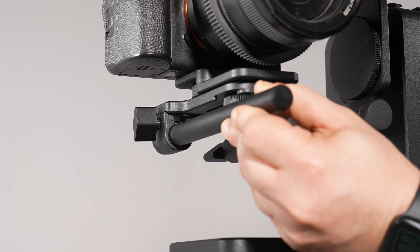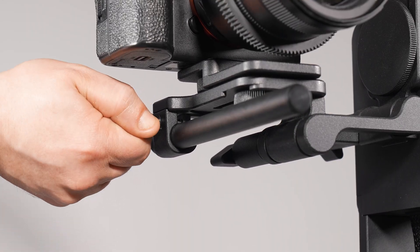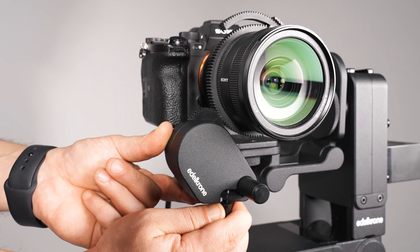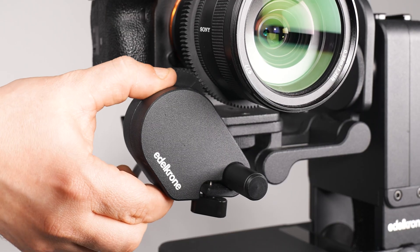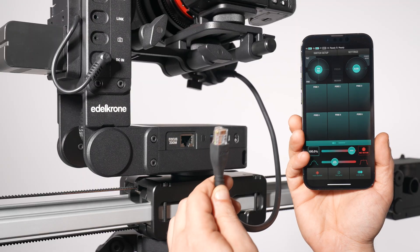Place the rod, included with Head Plus, into its slot beneath the camera plate and tighten it. Slide the Focus Zoom Module onto the rod, align the gears, then press it against the lens while tightening the knob. Ensure all connections are firmly tightened to prevent any slipping. Connect the module's cable.